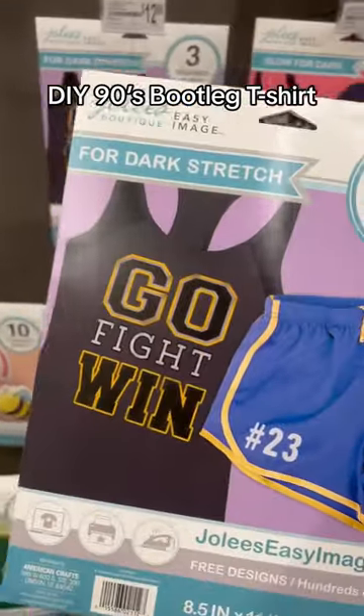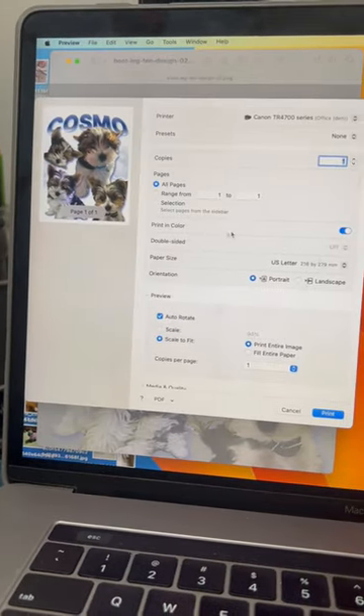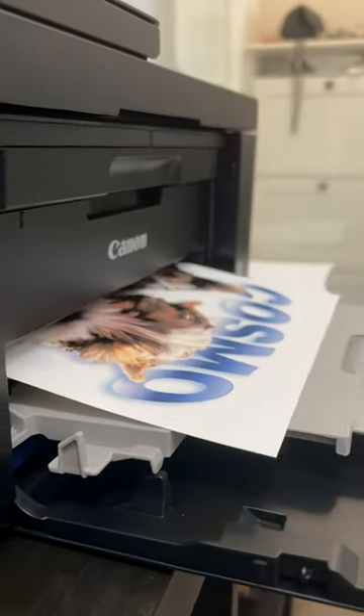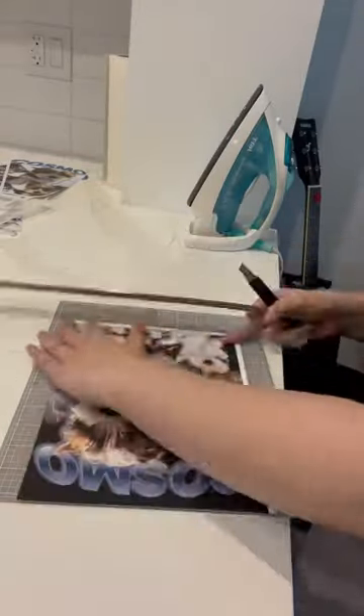Here's how I made a bootleg 90s t-shirt for my sister's birthday. First you need some transfer paper and a printer. I made my design in Illustrator, then go to print, make sure it's in color and use the best settings because you want it to be nice and crisp and beautiful.